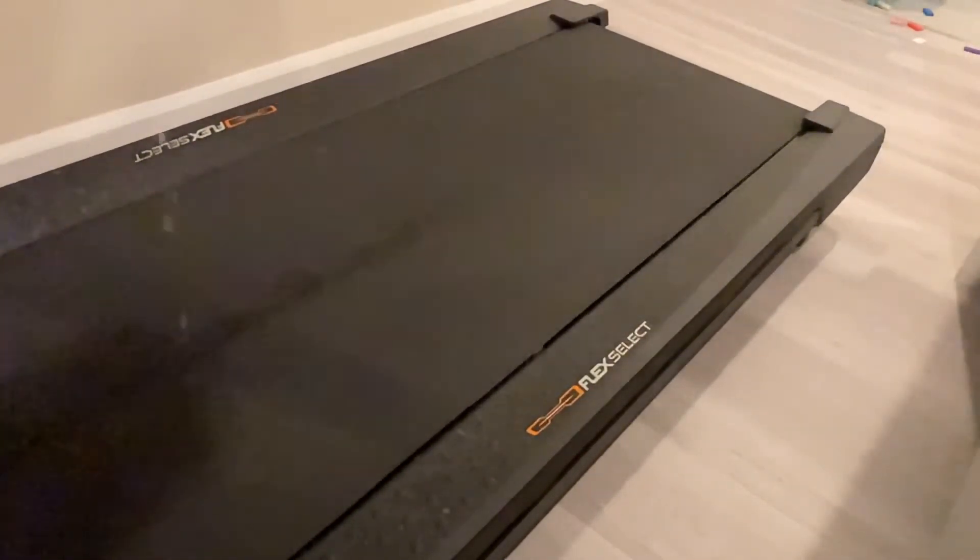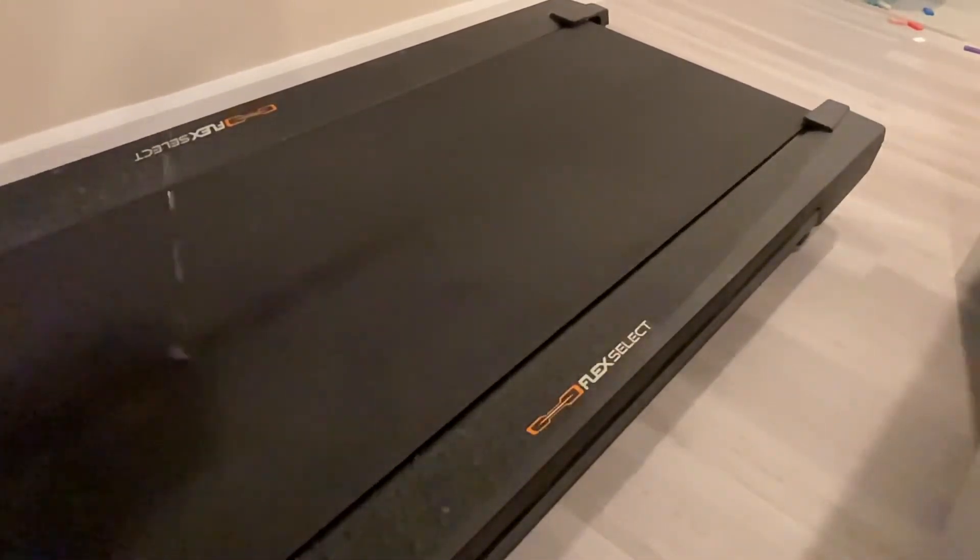The treadmill just absorbs the water. Oh yeah, and this is what the treadmill looks like after the water. The water just splashed all over the treadmill — all over the bottom and the top of the treadmill.